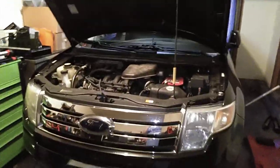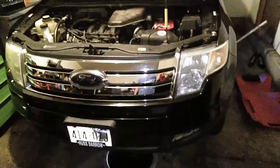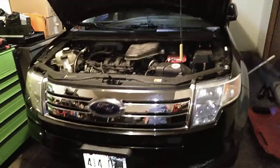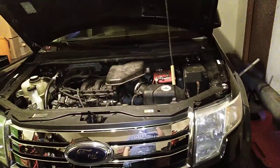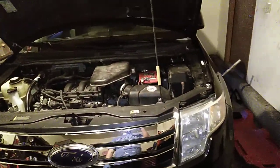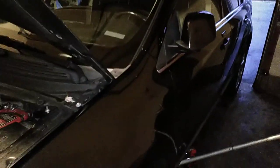Welcome back to the channel. Today we're doing a transmission service on my 2008 Ford Edge. This should be the same for any 2007 to about 2012 Ford Edge. First thing I want to do is get up on jack stands.